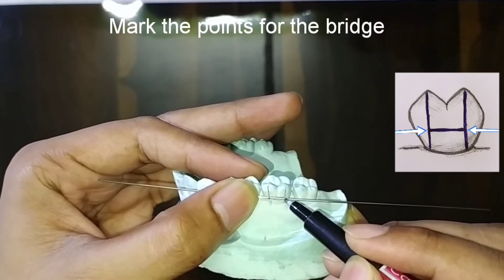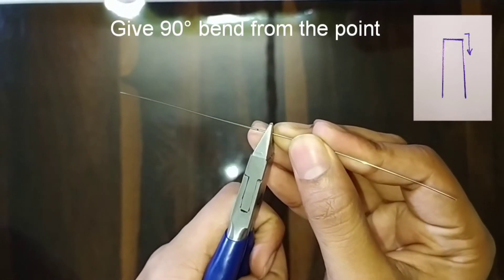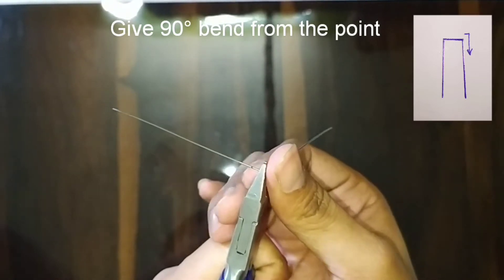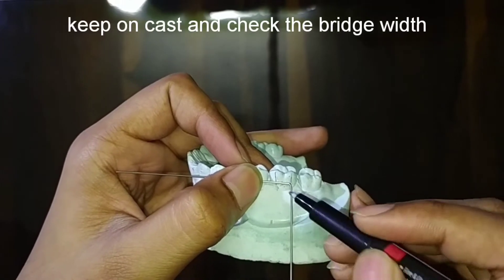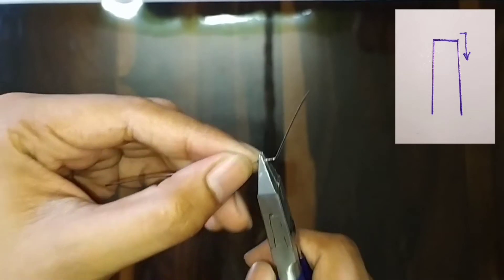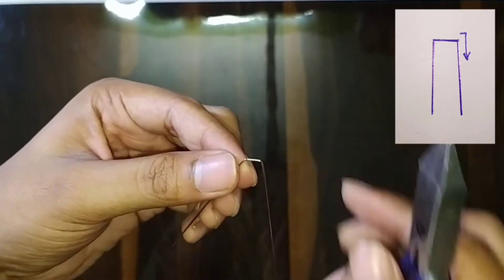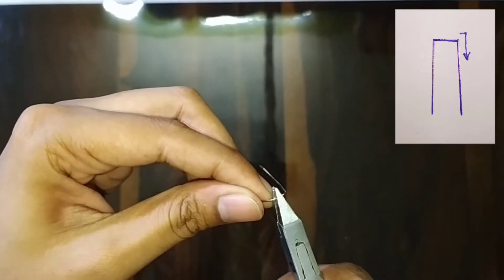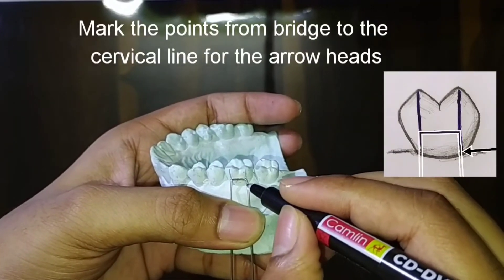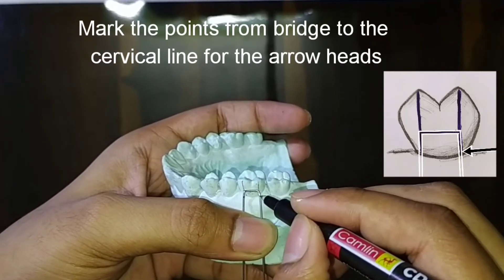Do the marking as shown in the figure. After this, with the help of the Adams plier, give a 90-degree bend to the wire as shown in the figure. Check on the cast, do the marking, and give another such bend. Then hold the wire from the bridge and mark the points on the wire at the cervical line for the arrowheads.